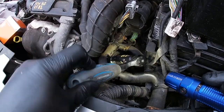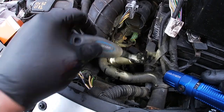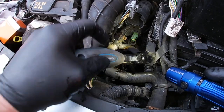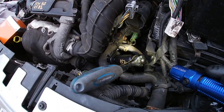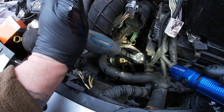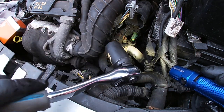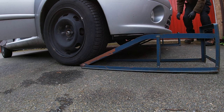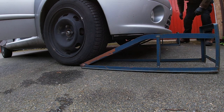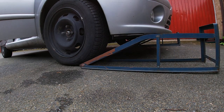All the time I'm screwing it in, I'm feeling to make sure it doesn't nick up anywhere. I get to the end and then give it just a little bit of a push — that's 25 newton metres. Make sure the cap doesn't crack and that I can get the thing back off again.